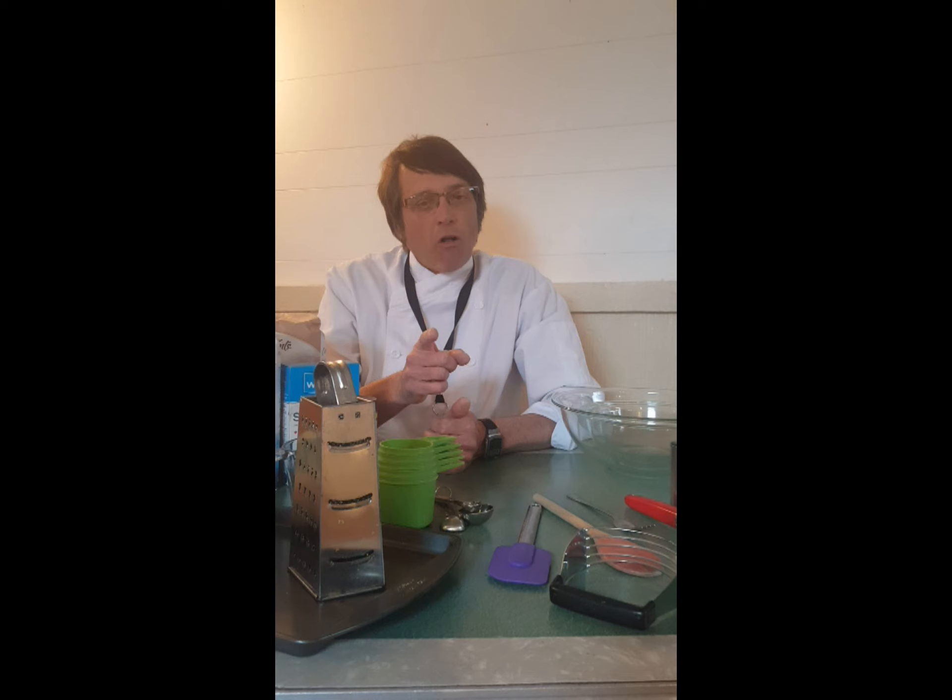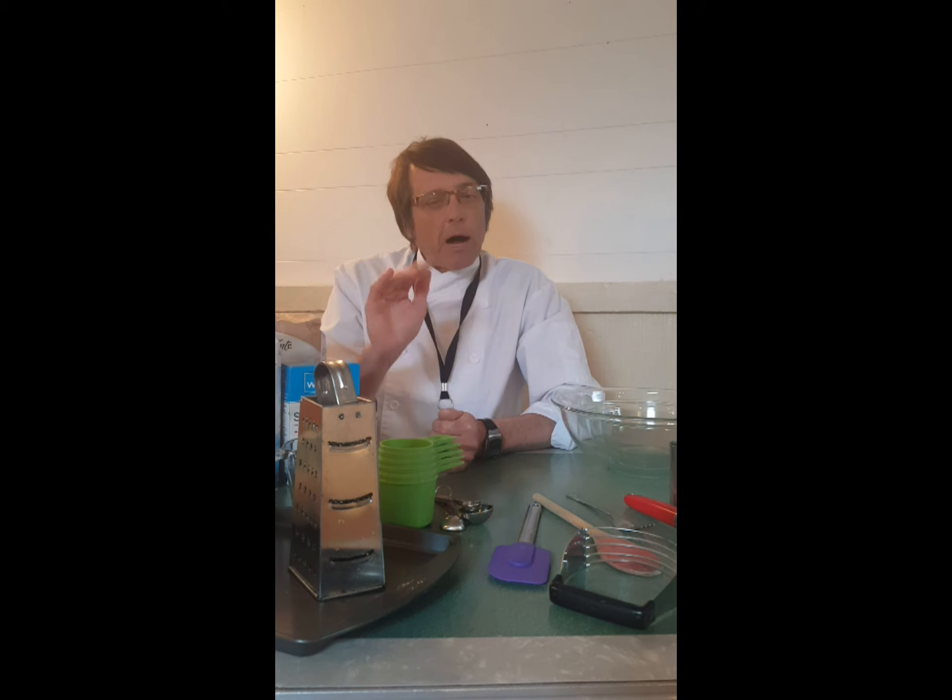I miss you all. I know we'll get together in the foods lab again very soon. But till my next video, which should be in another week or so, bye-bye, see you later, and good cooking.